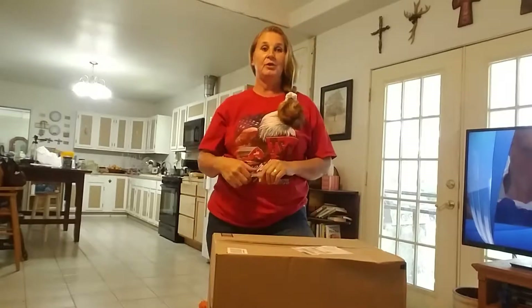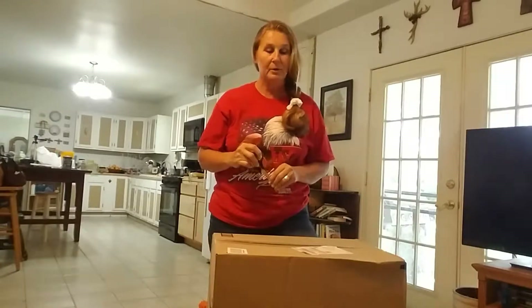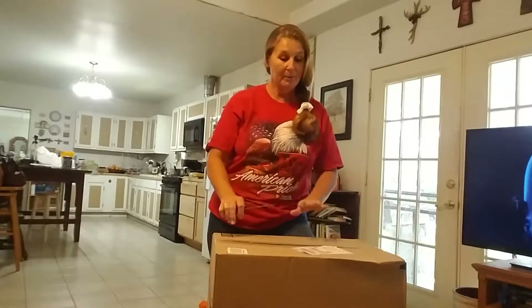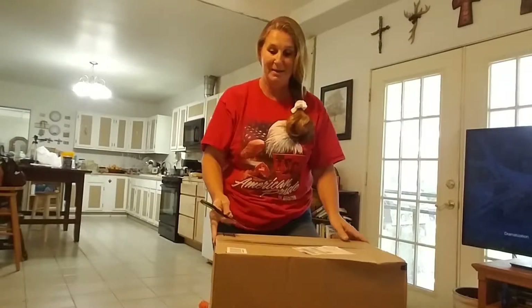Stacy's over here laughing at me, but that's okay. I had told you in my last video I was going to start juicing and doing smoothies and stuff like that, so I ordered us a juicer. I'm waiting to open the box so y'all can share it with me.